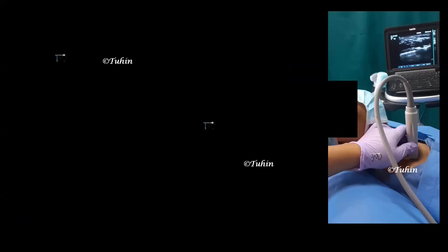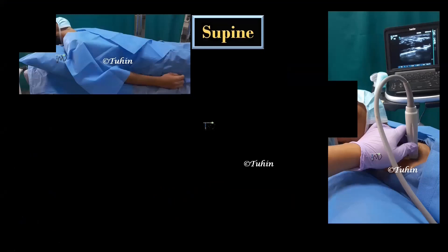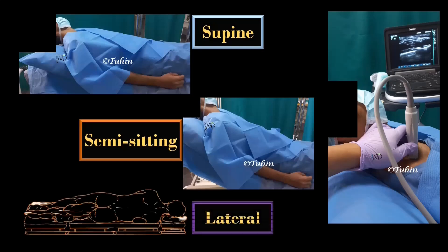The patient is placed in supine position with the head end of the bed slightly elevated. Alternatively, semi-sitting or beach chair position can be used. The head is turned towards the opposite side and the ipsilateral arm is adducted. A pillow or folded sheet is placed under the scapula. Lateral position can make probe placement and needling easier, especially in challenging patients.